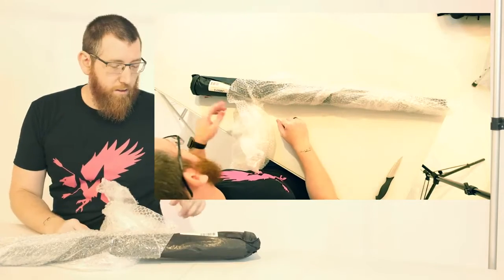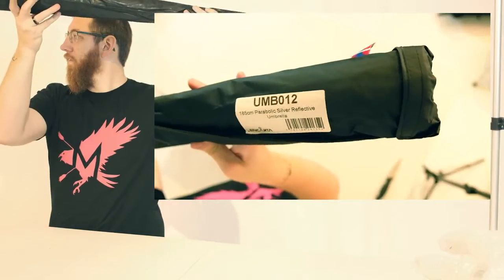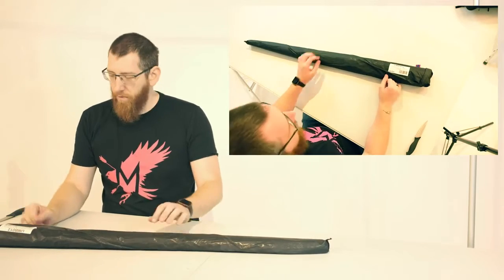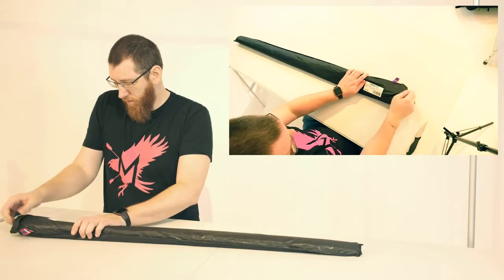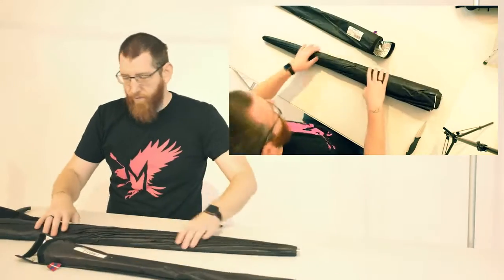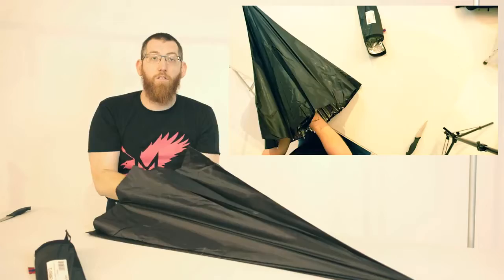The umbrella that I got is the 185cm parabolic silver reflective umbrella. It's come really nicely packaged in the cardboard and the bubble wrap, so there was plenty of protection. And it's got a nice carry case for it with a nice little British flag. Open it up — there it is. It's got a blank tip there so it won't poke anyone's eye out. Here's a massive umbrella.